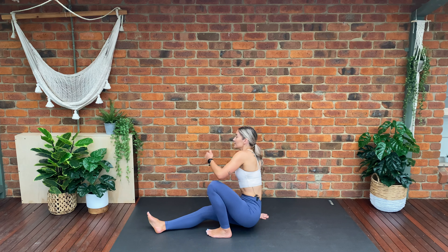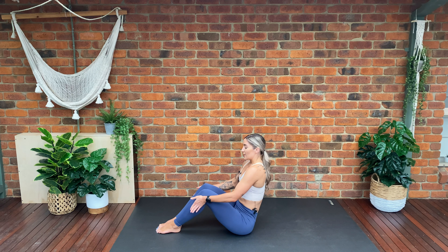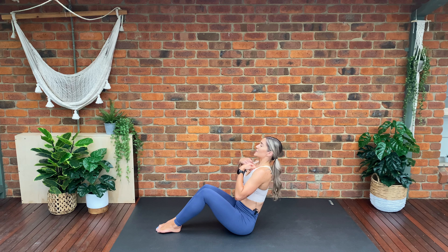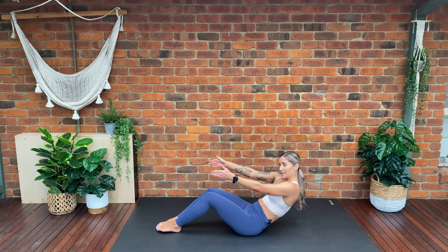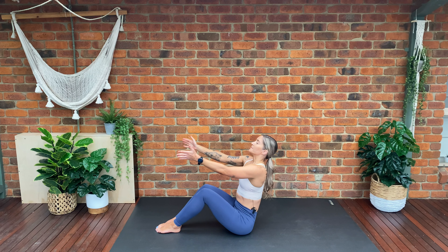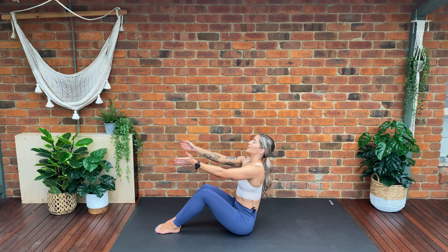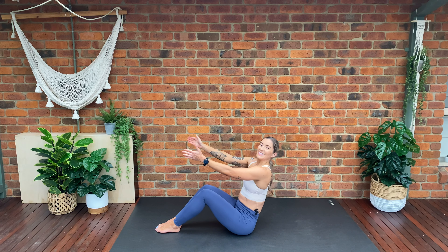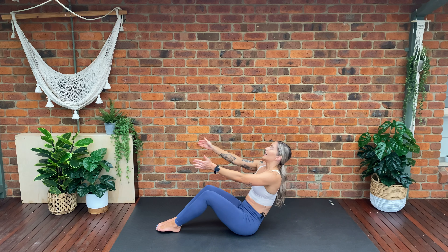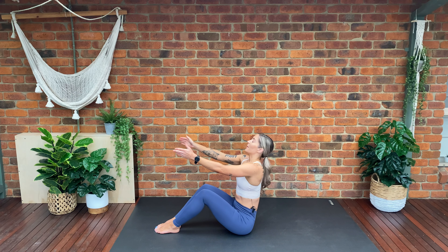Coming down now onto our seated position. Feet are planted on the ground — we're going to squeeze our knees together, lift our chest up nice and high. Bring our hands in front of us facing each other. Engage through our pelvic floor — we're going to lower, tuck the tailbone under, and lift up. Exhale — tuck the tailbone under, inhale and lift. We're going to lower down halfway and lift up. Curl, tuck the tailbone under and lift — just warming up our abdominals.